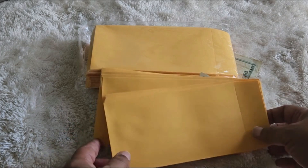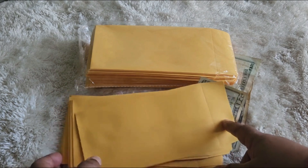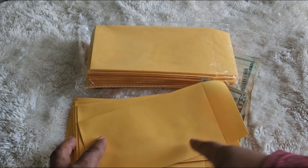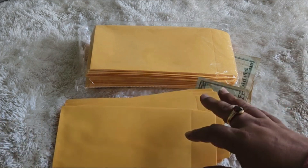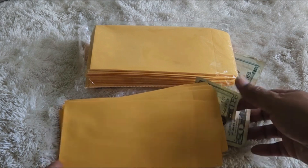I bought these different size envelopes because I used smaller ones before to put my wages for my workers, but I had to fold the money to get it to fit in the envelopes.